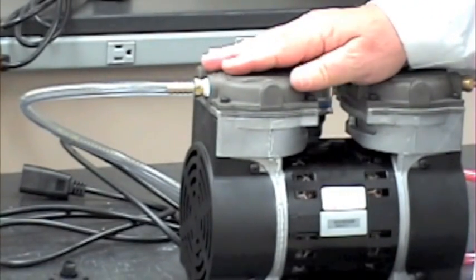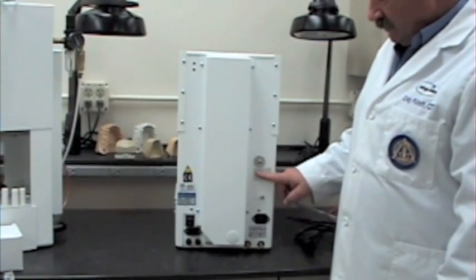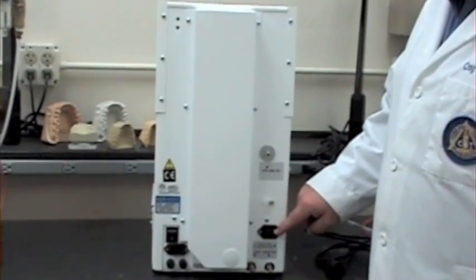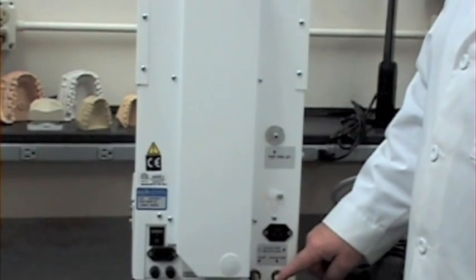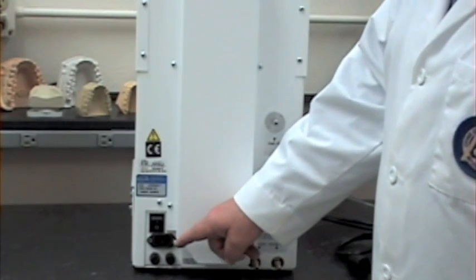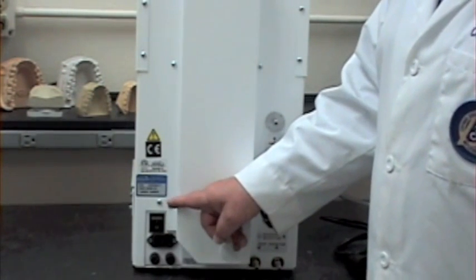Now we're going to go to the backside of the porcelain furnace. Let's review the connections on your Pro 200 series furnace. The first one you'll notice is the quick cool jet connection. Then there's the connector for the power supply on your vacuum, and the vacuum pump connector. There's also, on the Pro 200, a connection for an argon supply if you're firing titanium. On this side of the furnace you have your fuses, the power supply connection, and your on/off switch.